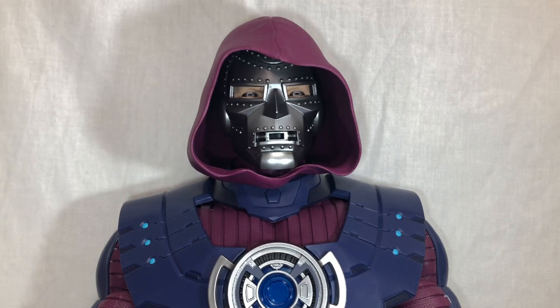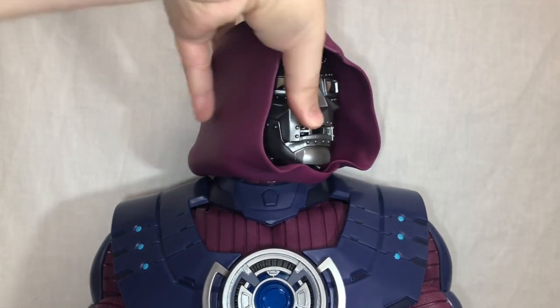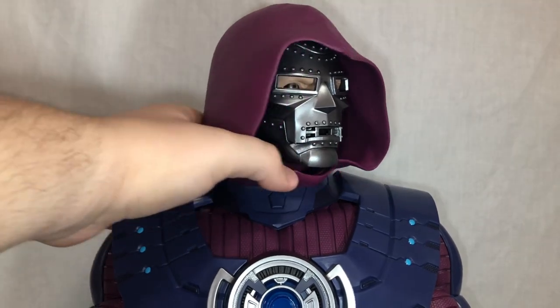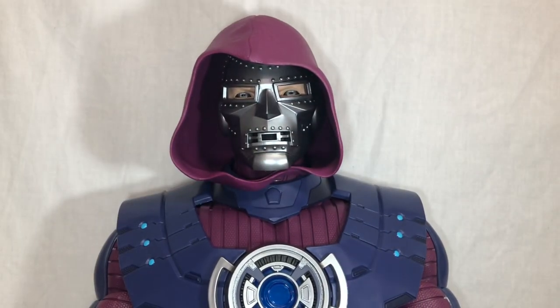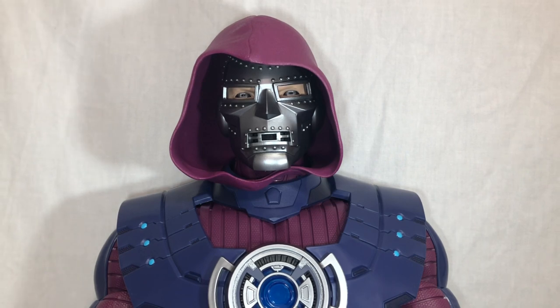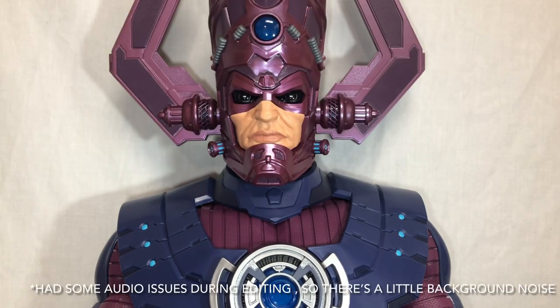Now let's look at Galactus himself. First up, Galactus comes with an alternate Doctor Doom head sculpt. It looks really good — it has some very nice texturing to the hood — but my only complaint is it doesn't light up like the main Galactus head sculpt. This was a very brief appearance in Marvel 2-in-1, back before the Fantastic Four returned to the Marvel Universe. I appreciate Hasbro throwing this in, but I doubt I'll ever use it.